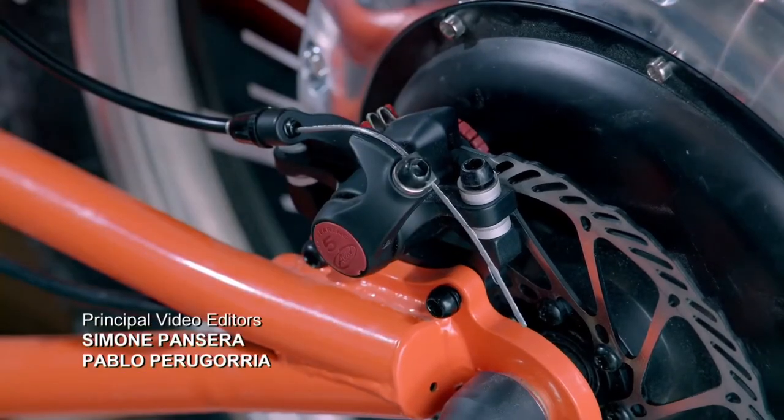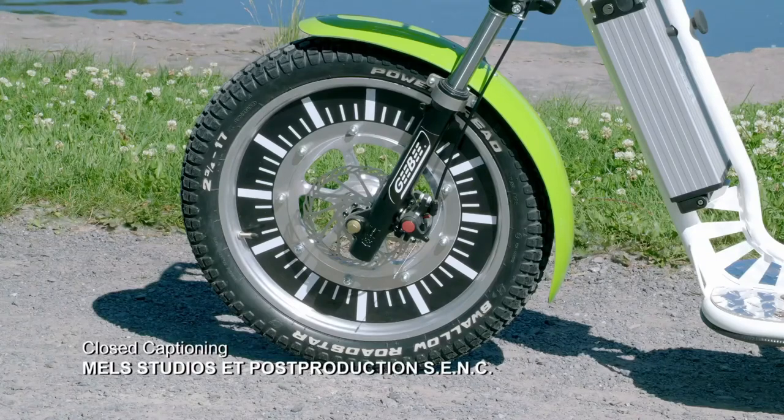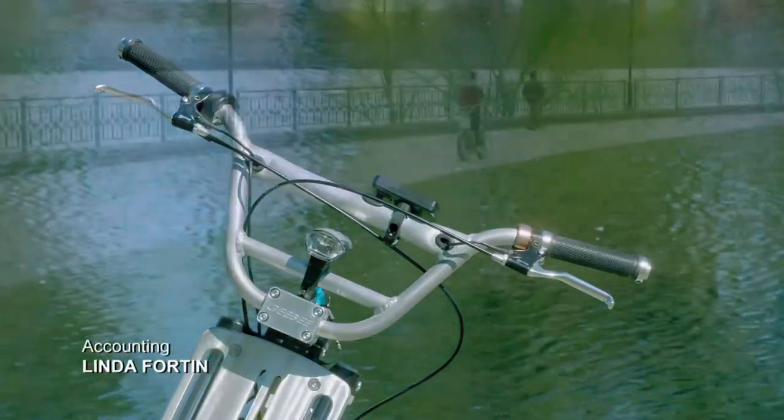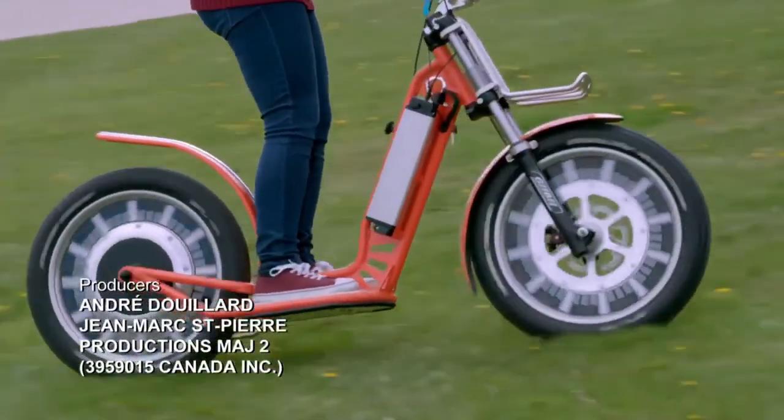Charging the battery takes four hours when plugged into a regular household outlet, and a full charge lasts 31 to 37 miles. The scooter can climb an 11 percent incline and reach a top speed of 20 miles per hour.